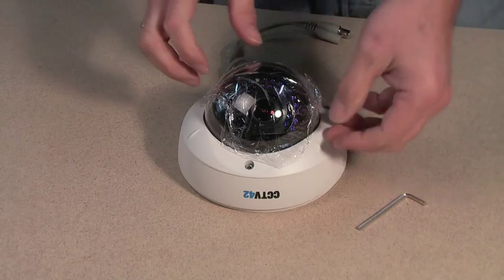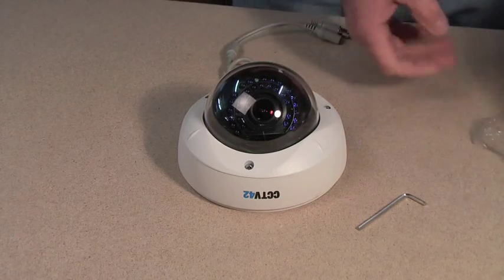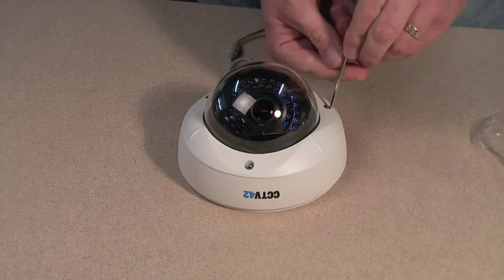Hello and welcome to CCTV42.com. In this video we are going to look at installing and setting up Vandal Dome cameras. The first thing to do is to remove the protective film from the dome of the Vandal Dome camera.